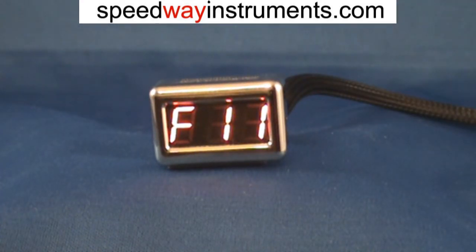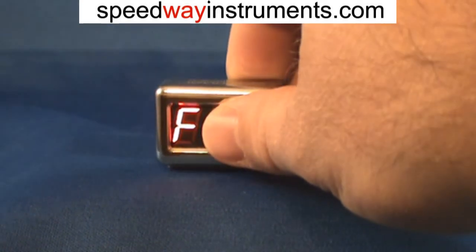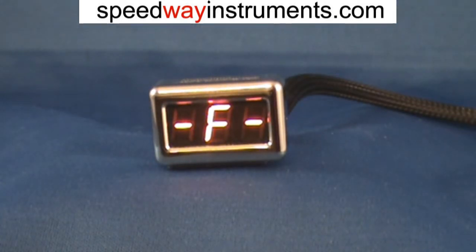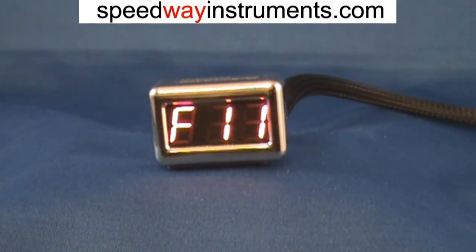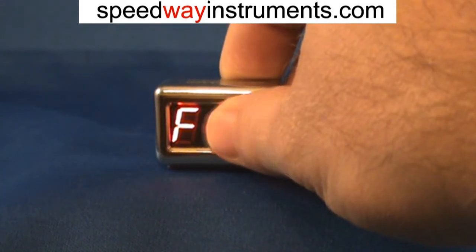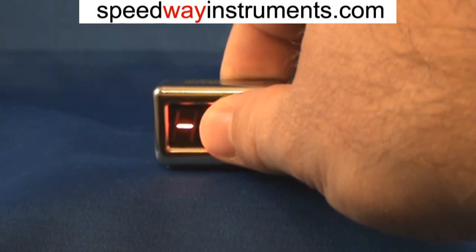So when we stop and fuel up the tank, what we'll want to do is reset the trip computers, and that's done simply by pressing and holding the screen for three seconds. What's displayed is a confirmation screen. This enables you to, if you made a mistake, turn off the bike or tap the screen to go back to normal mode. But if you indeed wanted to reset the trip computer, you would go ahead and press the screen again and hold it for three seconds.